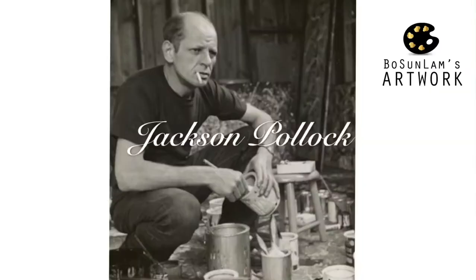Hi, this is Bo and you are now watching Art Friday. Today I'm going to introduce an artist called Jackson Pollock. Jackson Pollock is an American painter. He was a major figure in the abstract expressionist movement, and he was well known for his unique style of drip painting. So what is the drip painting method or technique?